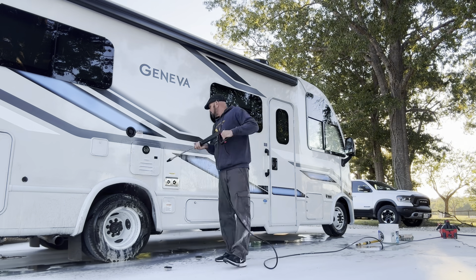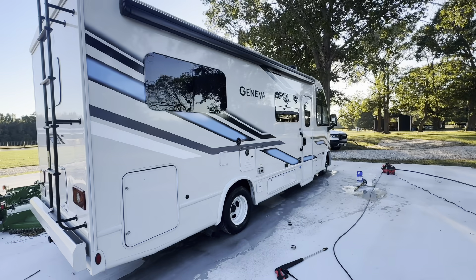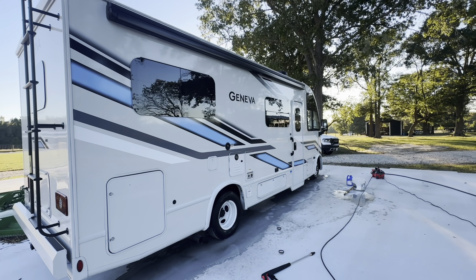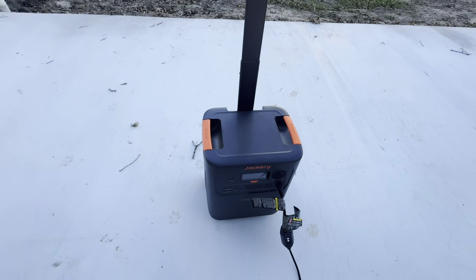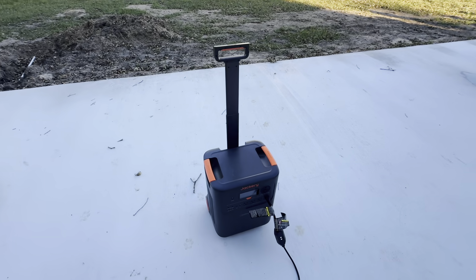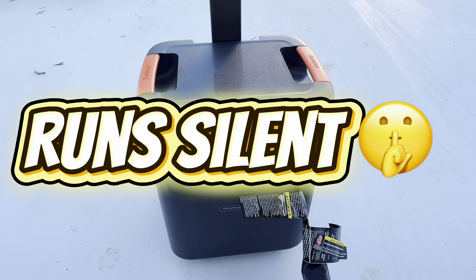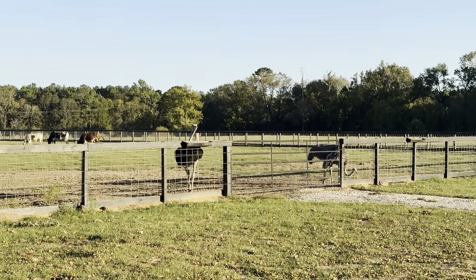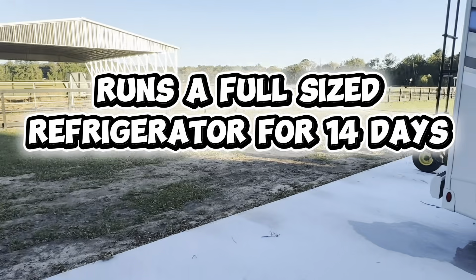I'm not going to bore you all with having to watch me wash Jamie's motorhome. Just be aware that this Jackery system can be taken anywhere across this property and used for all kinds of jobs. But it can also go indoors — there's no carbon emissions, so it's safer indoors. As you can tell, it runs silently. And I think the most impressive thing about this unit is the fact that in case you lose your power, this Jackery can run your refrigerator for over two weeks without having to be recharged.